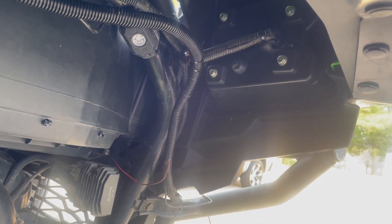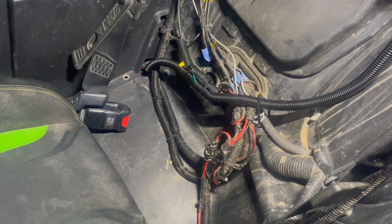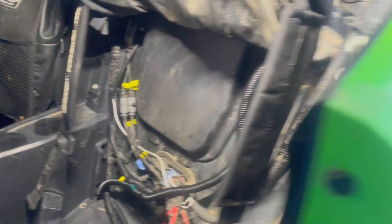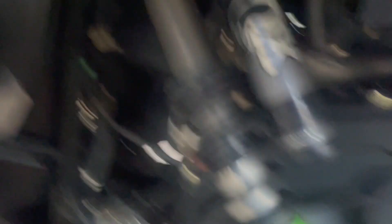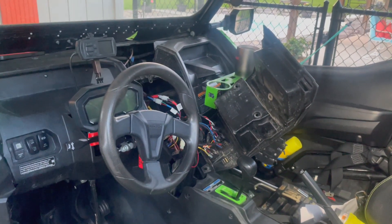Let's finish tidying this up. It's not as pretty as I want it to be but for now it's just fine. In the back I'll route things using flex tubing, routing from here over to here. Going to finish putting all this back together and then we'll be done. The front is all underneath and you can't see it, but it's just zip tied.